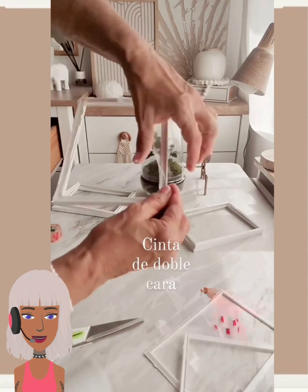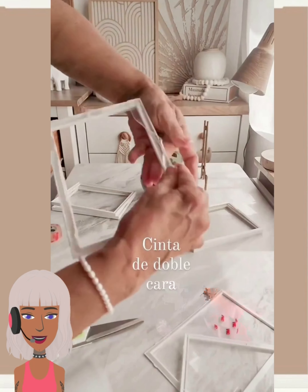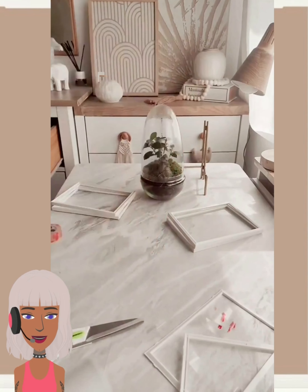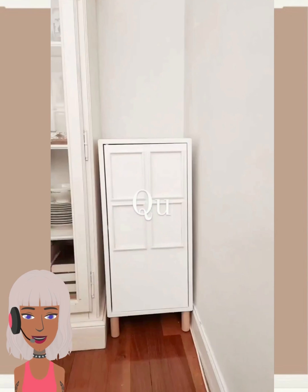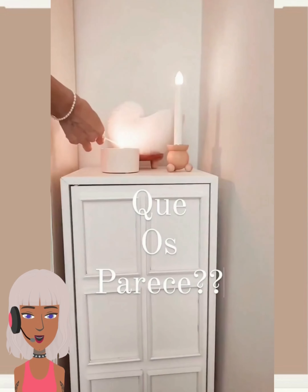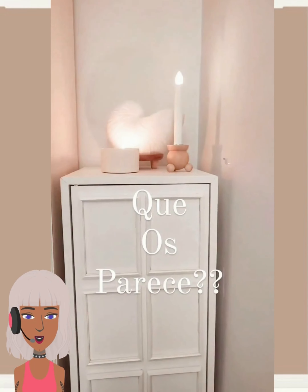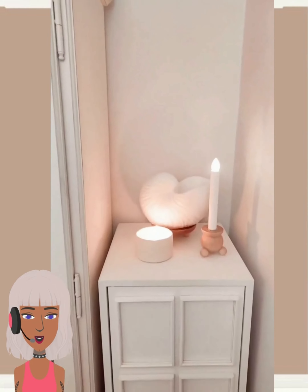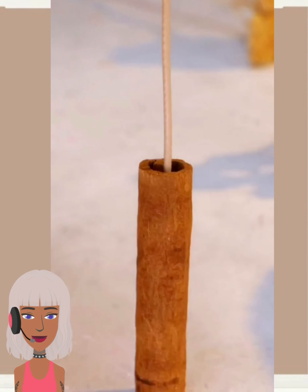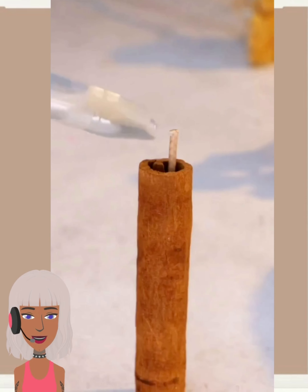So we move into our next DIY which also features an IKEA hack. They are using the IKEA frames for this and it looks like they're doing a furniture flip. Very cool — nice, simple project idea and you can use any kind of frames that you want.